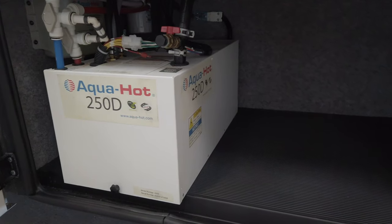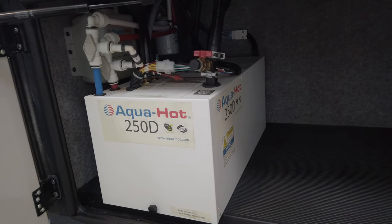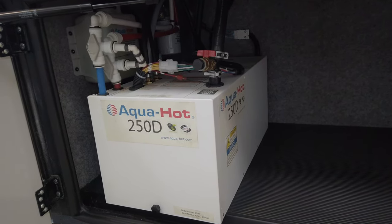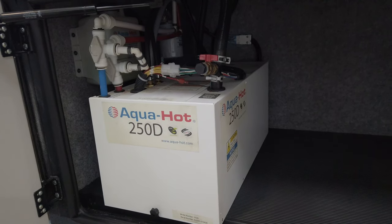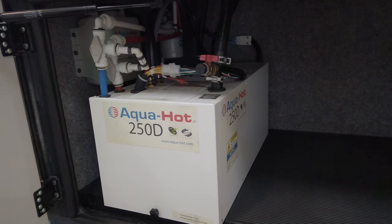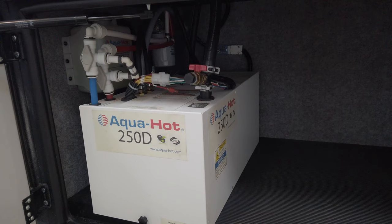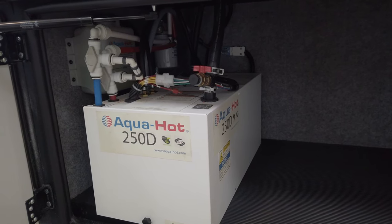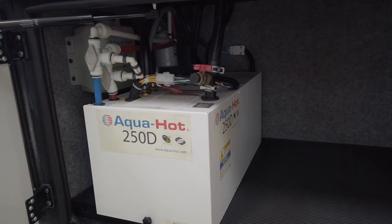Here we are looking at your AquaHot 250D system — that's your radiant heat in the coach, which runs very quietly and is super efficient. It can burn off electric or diesel, and it's also your instant hot water, electric or diesel. It's very fuel efficient. Diesel is obviously going to work a lot better than electric, so use diesel when you can. If you're washing dishes or somebody is taking a shower, the diesel is going to be a lot more efficient and faster and keep up with the demand.